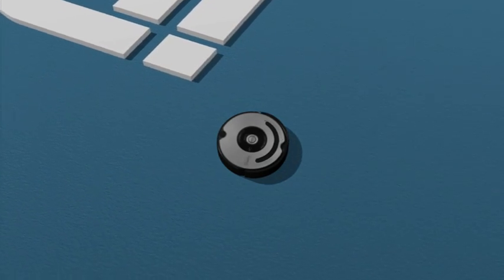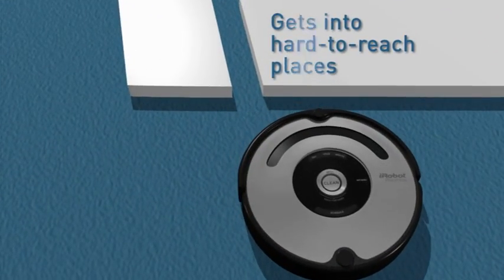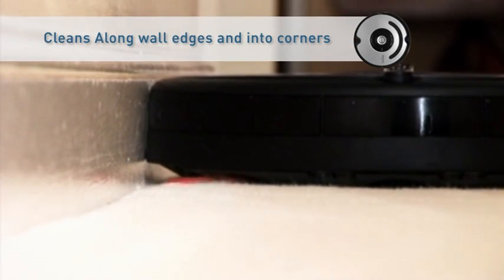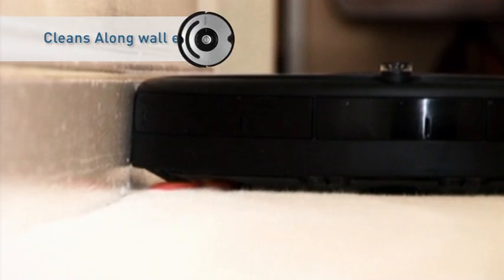Roomba's compact shape allows it to vacuum beneath most beds, furniture, and other hard-to-reach places where dirt and dust tends to accumulate. The innovative spinning side brush removes accumulated debris along wall edges and out of corners.